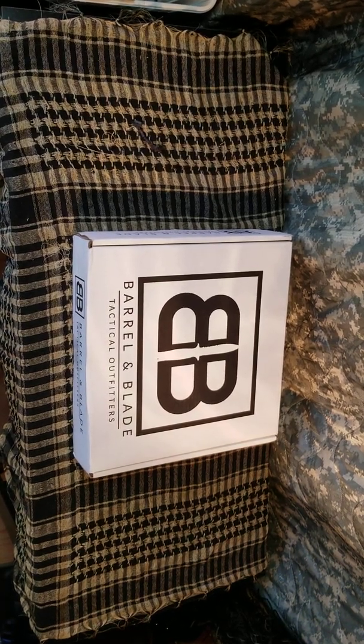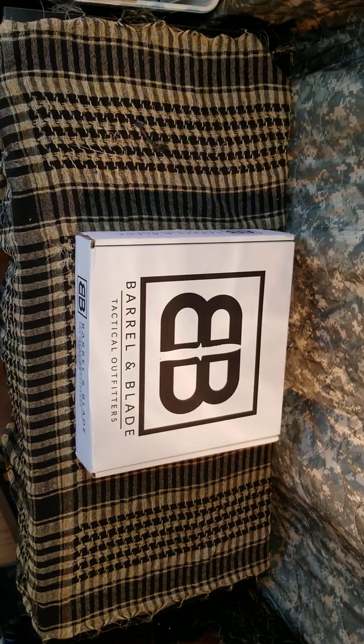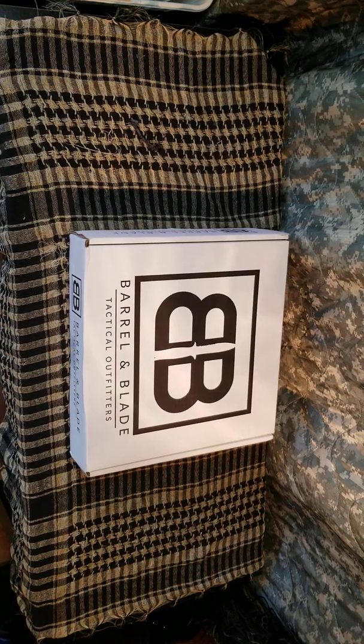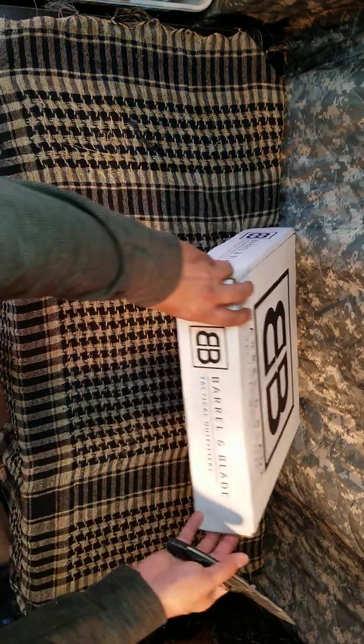What's going on guys, welcome back to another unboxing. Triggered Edge Tactical doing another unboxing — this is a February Barrel and Blade Tactical Outfitters box. This is what we do at this channel: I order monthly subscription boxes and we don't know what comes in them until we open them up. It's like Christmas every month. This is one of my favorite monthly subscription boxes, so let's get into it and see what we got.